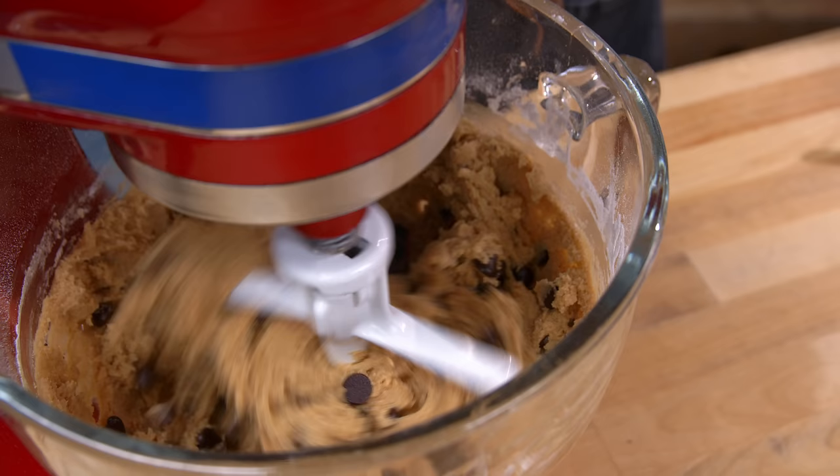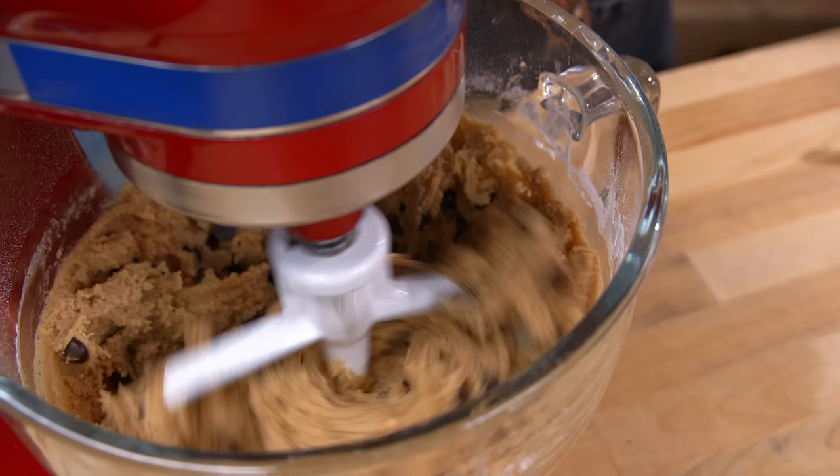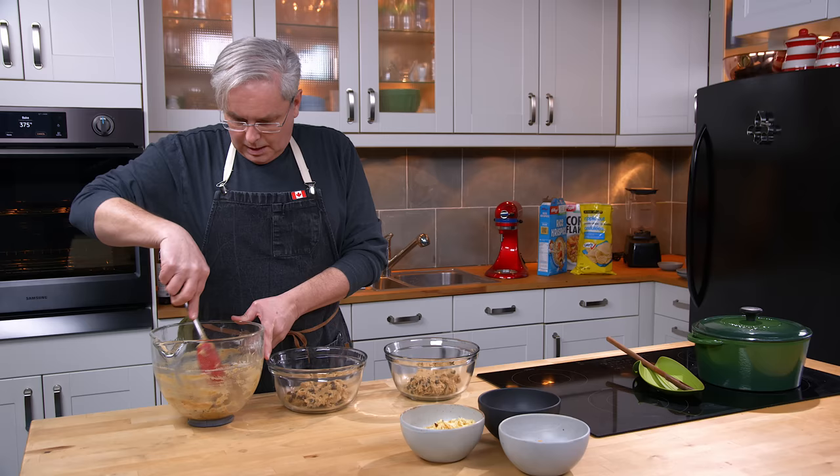I put in the last of the flour, mixed in the chocolate chips, and I think we're completely mixed at this point. I've tried to break this into three roughly equal portions — I should have got out a scale, but it'll be okay.